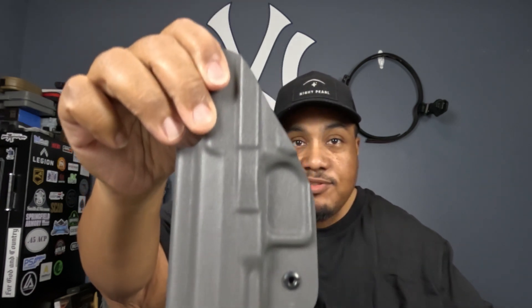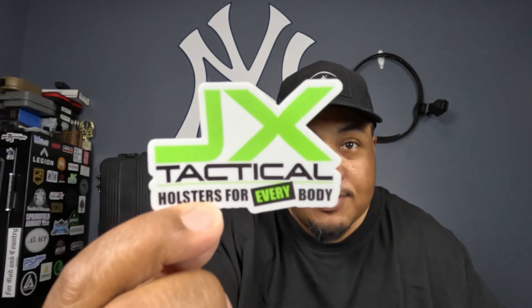It's Tidex, very well made and adjustable — we'll get into a little bit more of what it is. Shout out to JX Tactical, that's who sent it out to me. Like they say, holsters for everybody — I like how they did that.